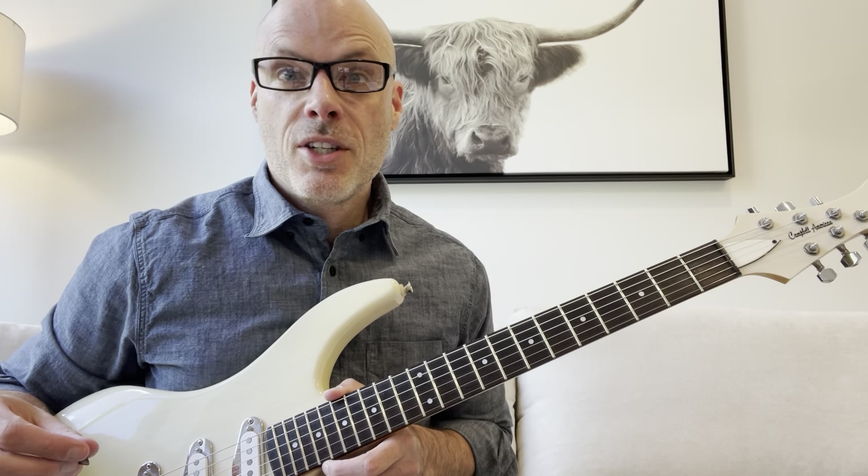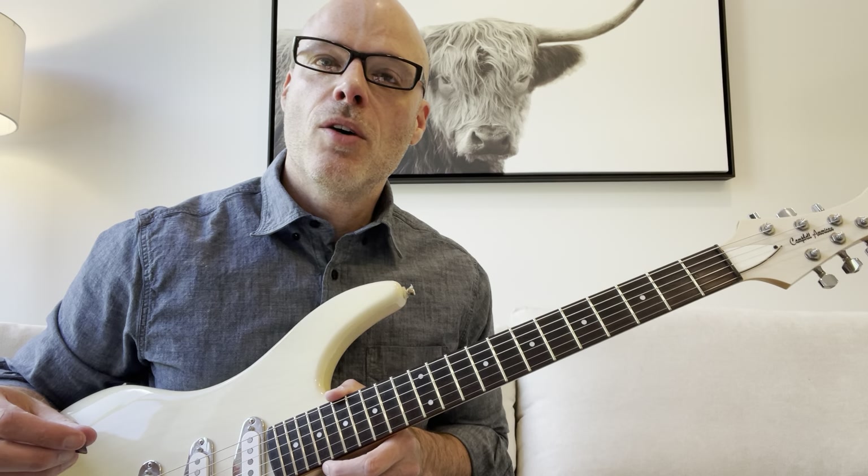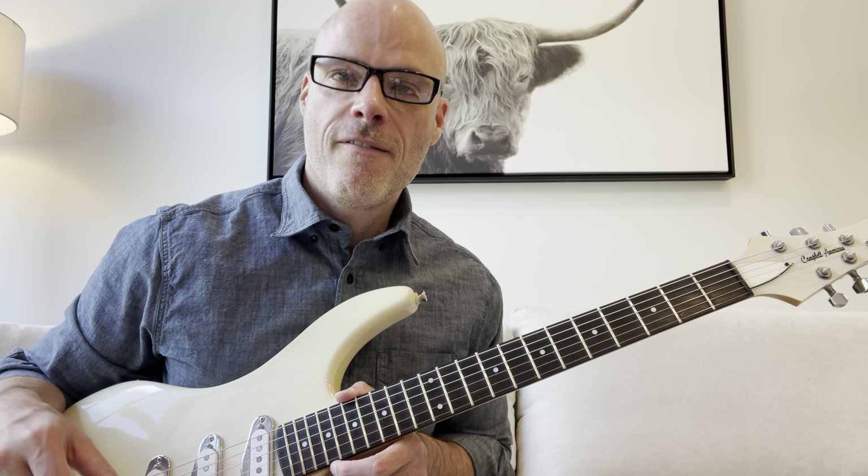Hello, my name is Rick Stack. Welcome to my channel. Today I'd like to talk to you about the importance of slow focused practice.